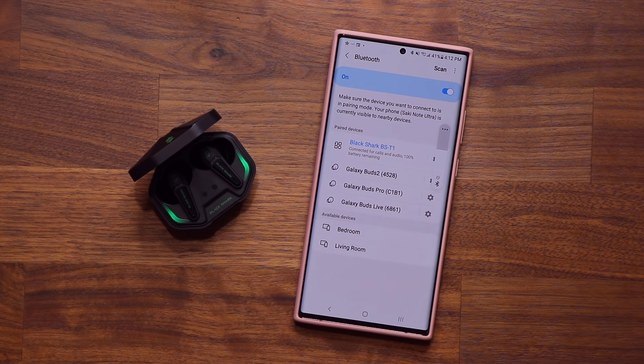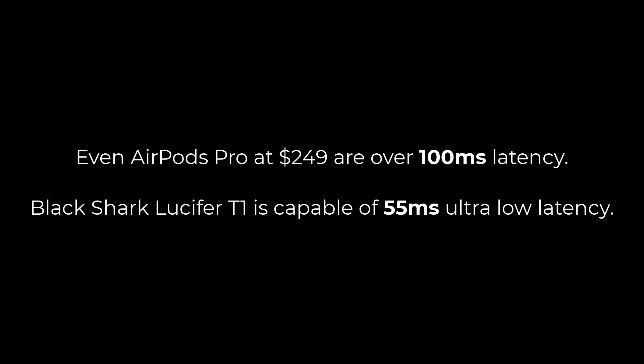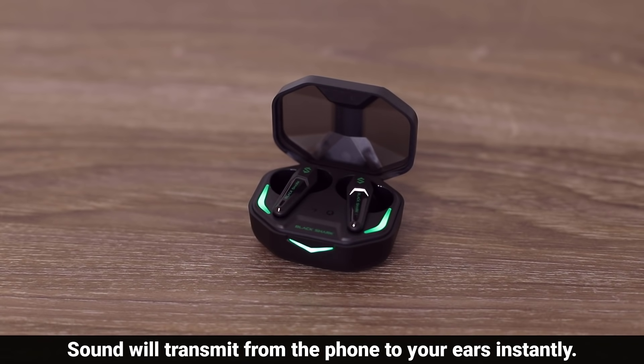If you choose the right tip size you're gonna get a really nice and secure fit. You can see they're sitting in my ears — I'm moving around and they're not moving at all. One of the highlights of these buds is their ultra low latency gaming mode, which has a 55 millisecond latency. As a comparison, the AirPods Pro have a latency of over 100 milliseconds, which is certainly not as good as 55 milliseconds. This is very useful in gaming mode as it fully synchronizes audio to video so you can react better while gaming.